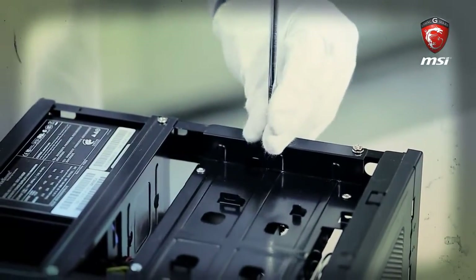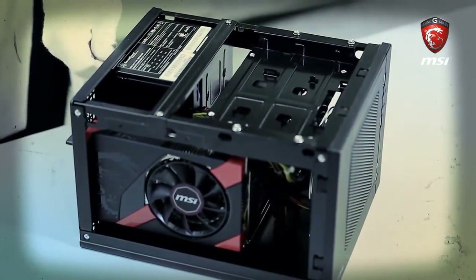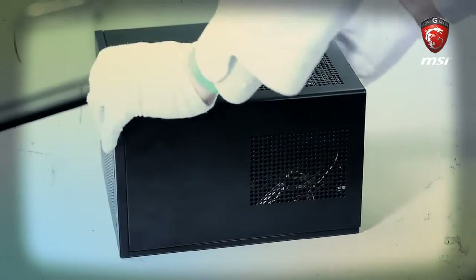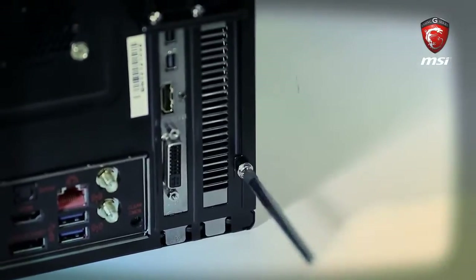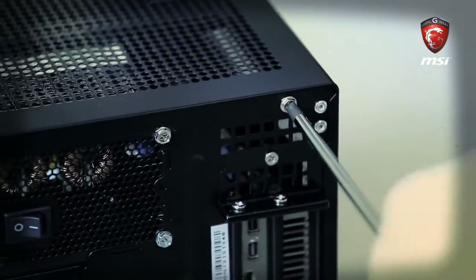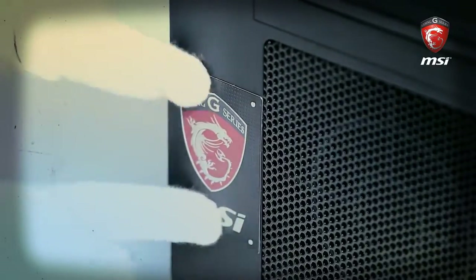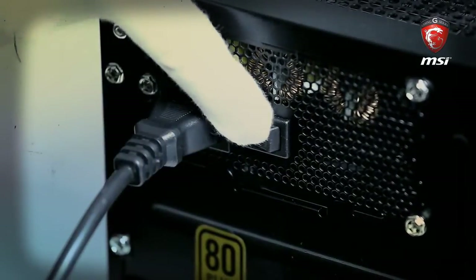After we install all components inside the case, we can remove our anti-static wrist strap. Install the case cover and fasten it with four screws. At last, we need to fasten the most important component — the gaming spirit — onto this machine. Plug in the power cord and turn the power supply on.